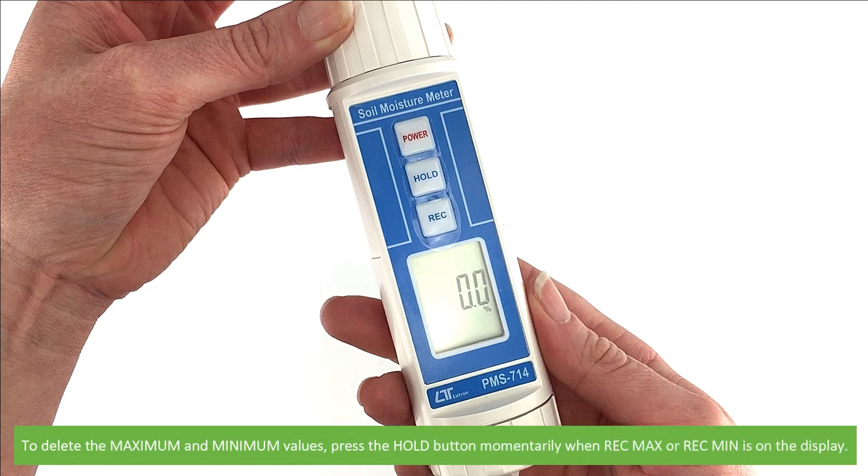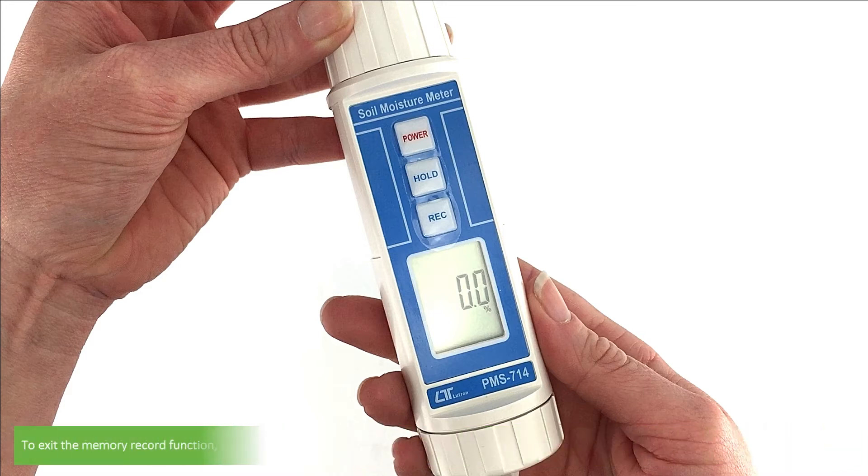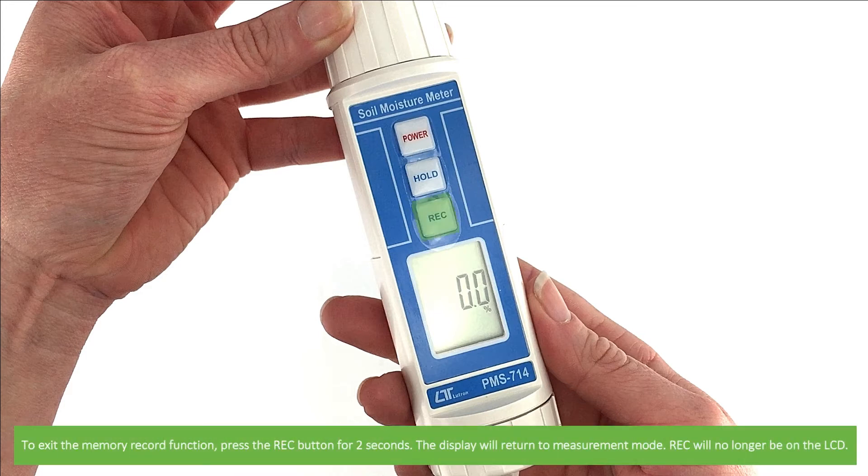To delete the maximum and minimum values, press the hold button momentarily when RAC max or RAC min is on the display. To exit the memory record function, press the RAC button for two seconds. The display will return to measurement mode.